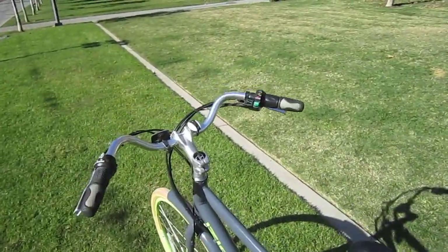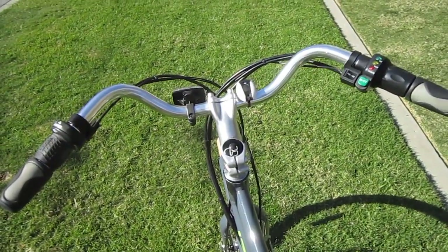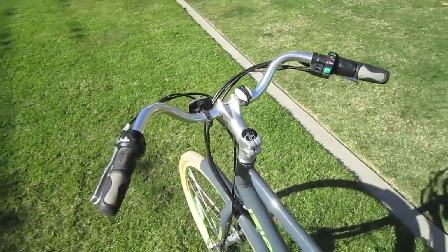It's got a mustache handlebar thing going, and really simple controls — pedal assist and throttle control, which you can integrate one to the other.